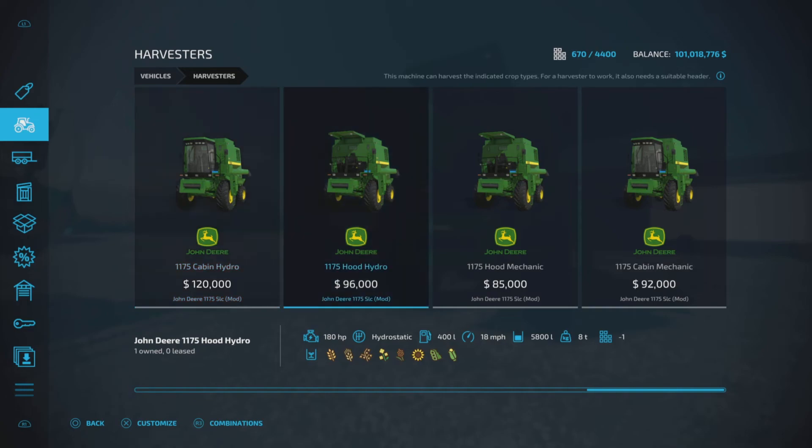Here are all four harvesters: a Cabin Hydro, a Hood Hydro, a Hood Mechanic, and a Cabin Mechanic — one of each on the map. There is an issue with two of them which we'll talk about in a moment. The hydrostatic combines are fine; it's the manual transmission combines that have the issue. The hydrostatic models are 180 horsepower, hydrostatic transmission, 400 liters, 18 miles per hour at 5,800 liters. The manual transmission versions are 180 horsepower, 400 liters, 24 miles per hour — with an asterisk beside that.